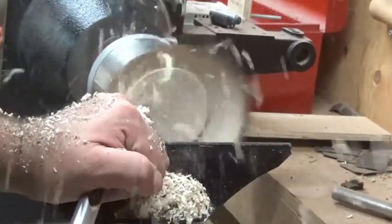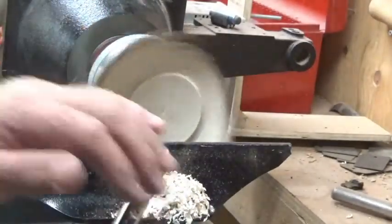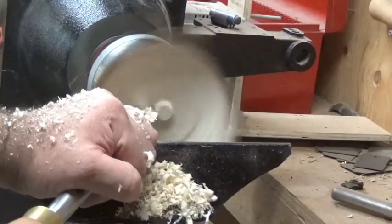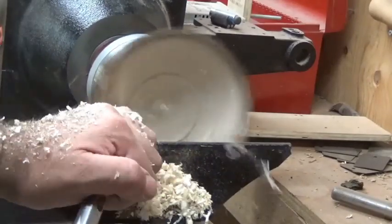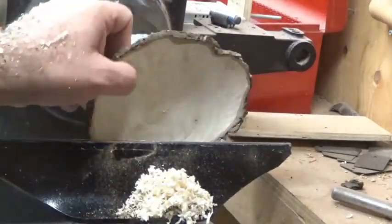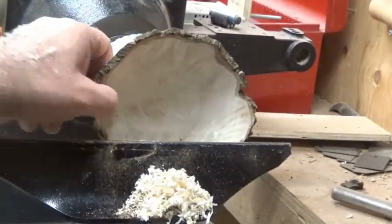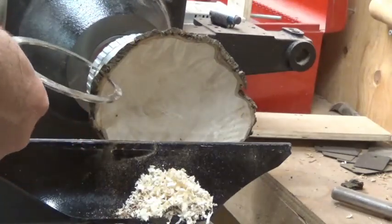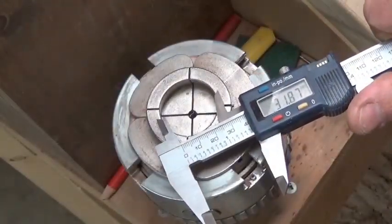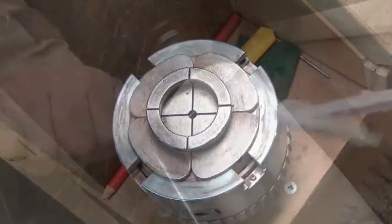Making my final few cuts — I wanted this fairly thin, about a quarter of an inch thick, trying to make an even thickness all the way to the base. I'm using my fingers as a gauge and also thickness calipers. There's always one more cut, so I'm just measuring my chuck jaws for a tenon for the stem.